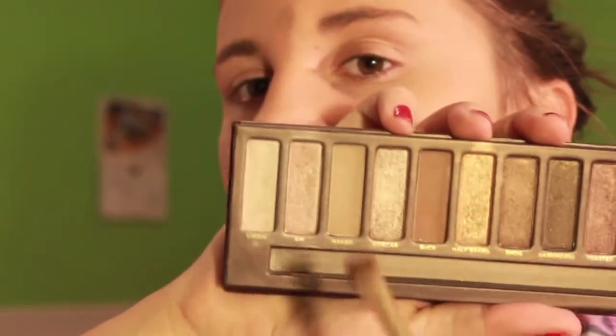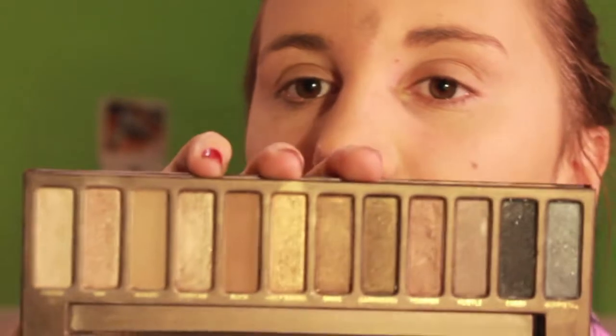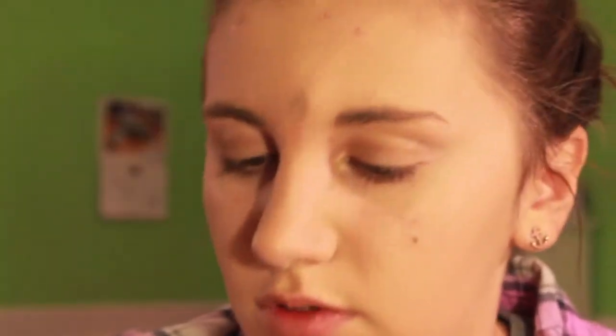I'm going to take my Naked One palette from Urban Decay. Using my Chanel eyeshadow brush, I take the shade Naked — it's a light brown matte color — tap off the excess and put it all over my lid. Then I take my Elf eyeshadow brush and pick up Half Baked, which is a gold color, and put that on the outside of the lid. Then I blend that in with a crease brush, which is also my blending brush.